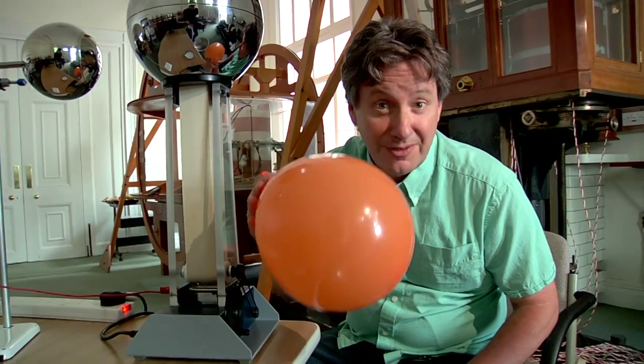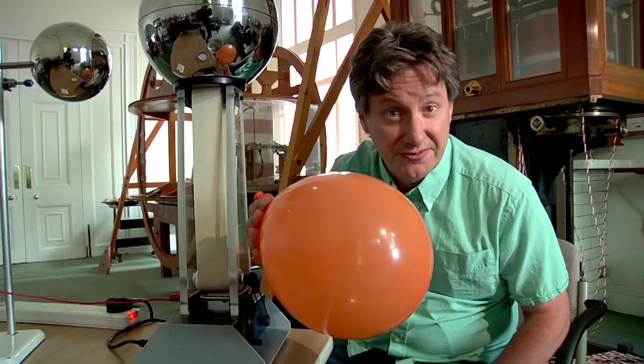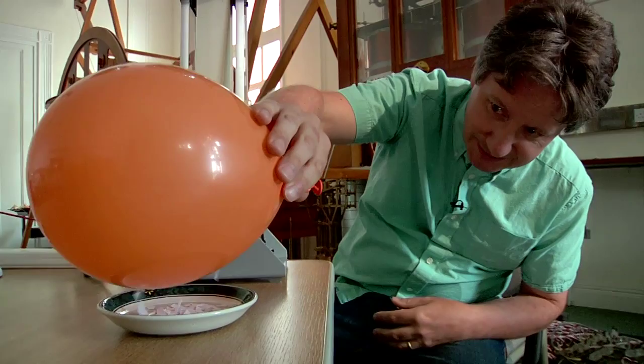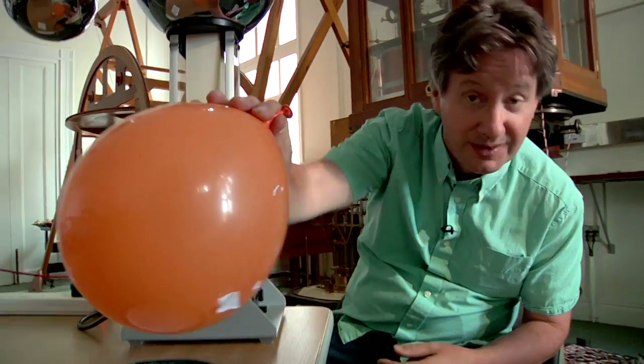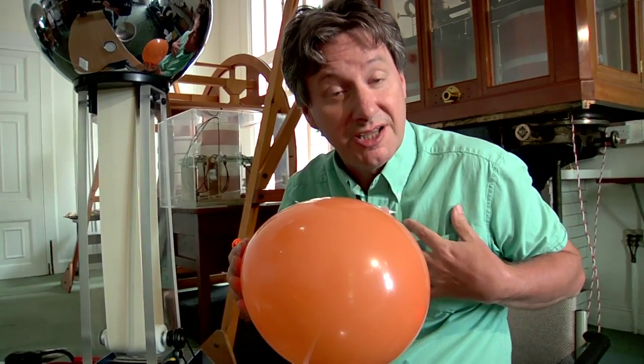When I rub this balloon on my shirt it becomes electrically charged. That's because there's a transfer of charge between the balloon and my shirt. This occurs because the cotton in my shirt attracts electrons more strongly than the rubber in the balloon, and a similar process happens in the Van de Graaff generator.